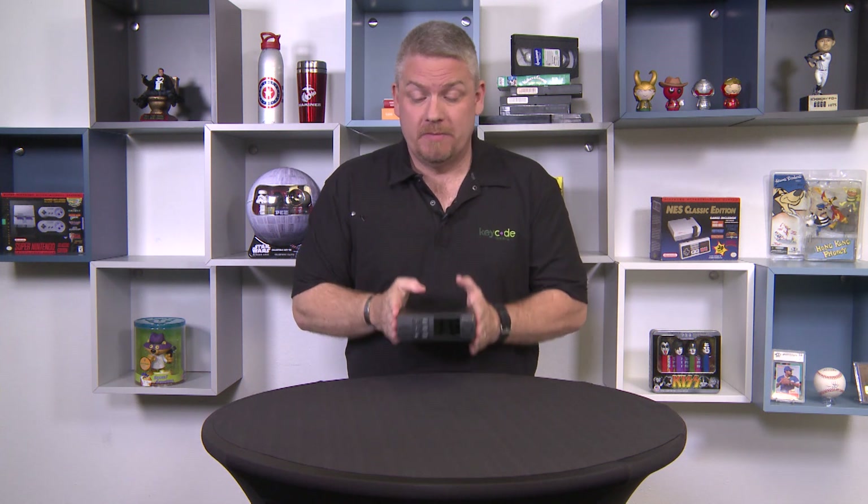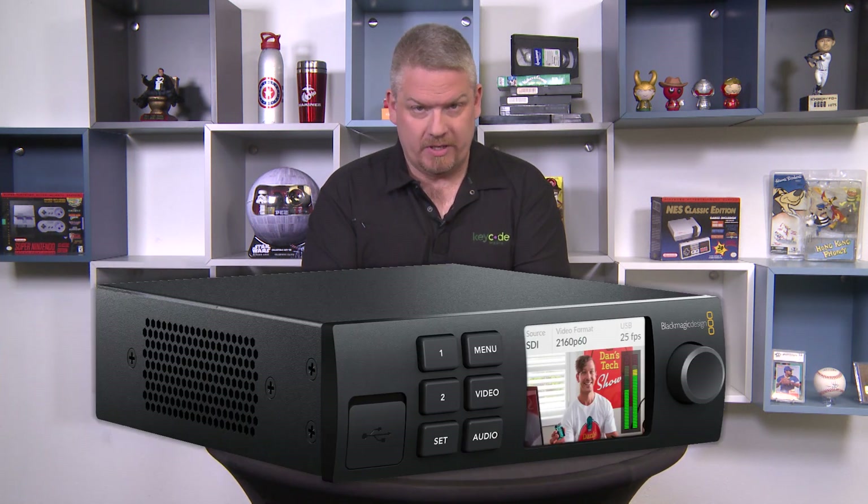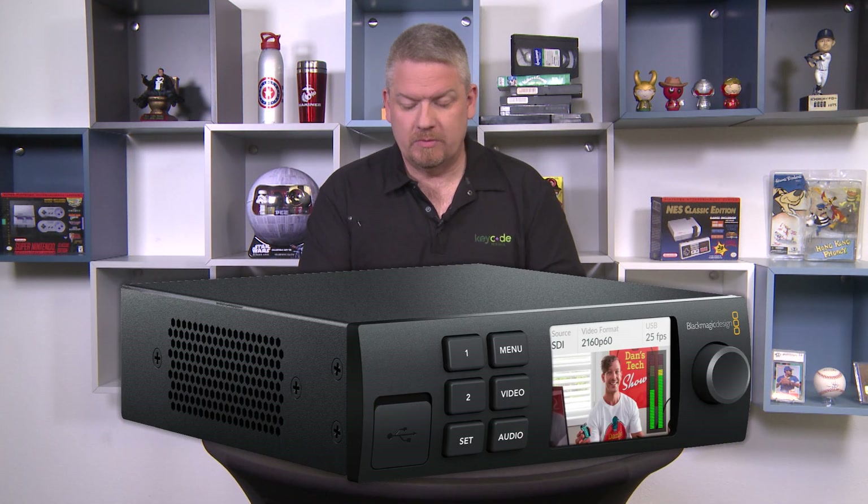But I also brought something I hadn't used, but was kind of intrigued by, and it was this — the Blackmagic Web Presenter. Now, I know what you might be thinking: Web Presenter? Hear me out.